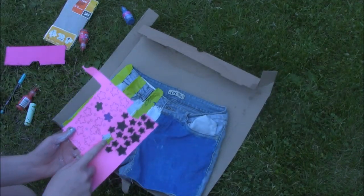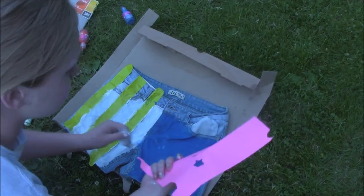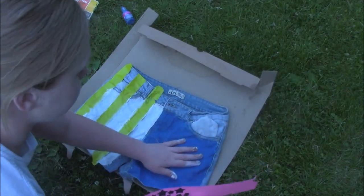Now that I've got my one stencil — I didn't cut the rest of these out — so I'm going to be doing one stencil all around. It's going to be kind of funny. I think I'm going to start right in the center and then go from there.